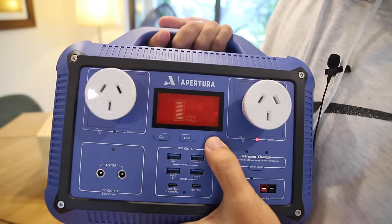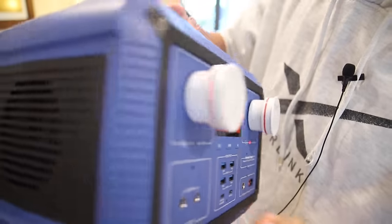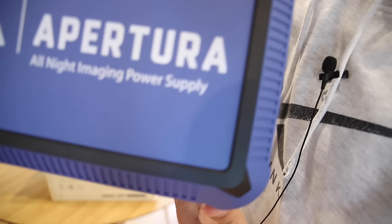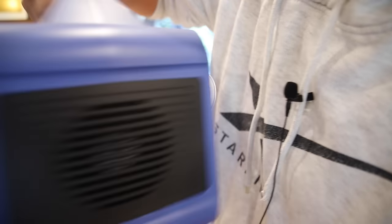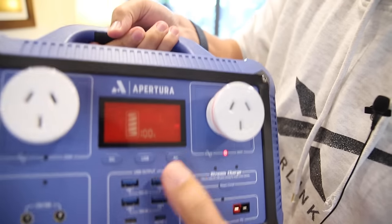I'm going to go plug it in and turn on the AC here. You can see we're fully charged and ready to go. You can probably hear the fans have started making noise. Mmm, power supply ASMR. It is a really tidy unit.